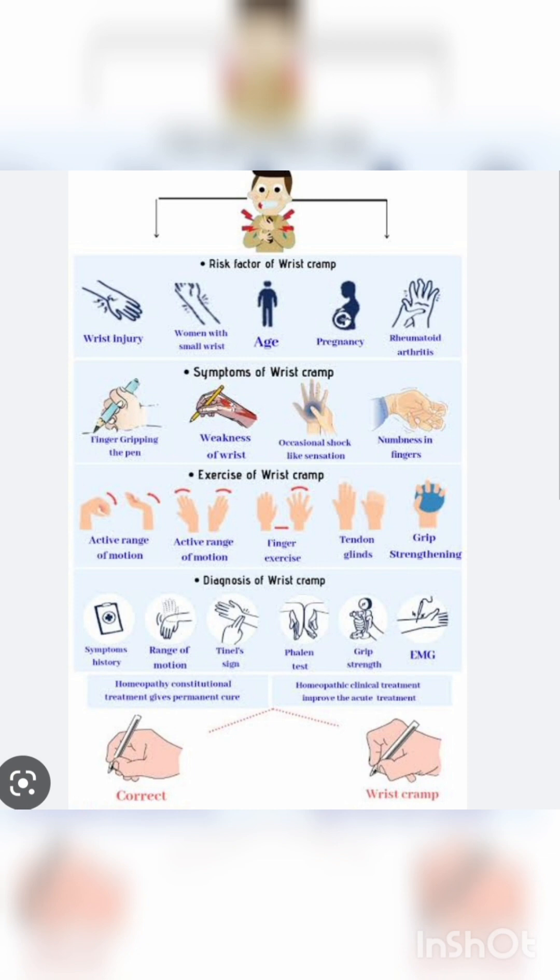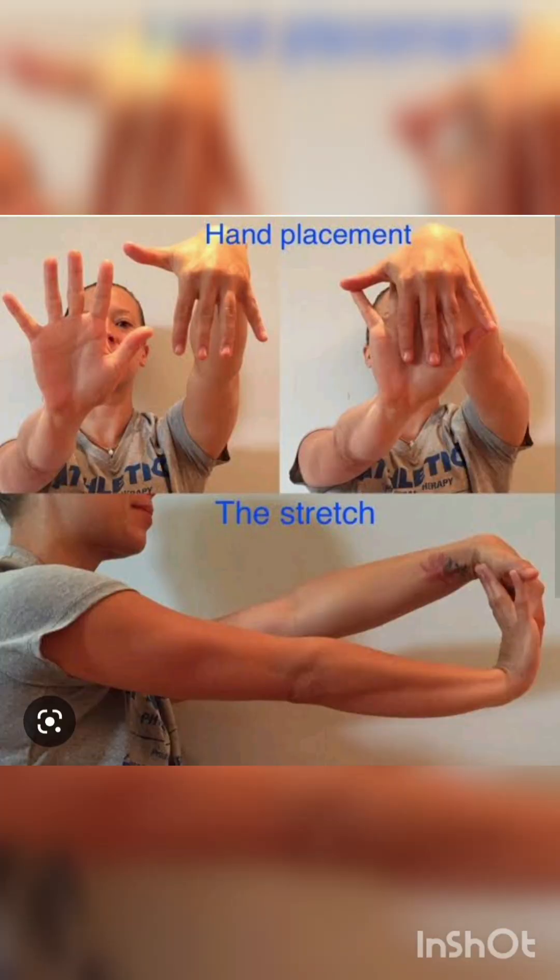तो let us know about the exercises of Writer's Cramp — ऐसे क्या exercises हम करें कि हम इसको किसी हद तक आराम दे सकते हैं. देखिए Writer's Cramp में आप totally ठीक होना possible नहीं है, totally आपका writing problem solve होगा ऐसा नहीं होगा. लेकिन you will find some relief. जो आपके muscles इतने stressed हैं और cramp हो रहा है, वो थोड़ा सा आप रोक सकते हैं अगर आप यह exercises और stretches करेंगे तो. यहाँ देखिए picture में number first exercise — आप hand placement ऐसा रखें और अपने दूसरे hand से थोड़ा सा stretch करें. नीचे भी आपको stretch अच्छी सी दिखाई दे रही है. इस तरीके से अपने hand और finger के muscles को stretch करें — आपके पूरे forearm में आपको relief दिखेगा.